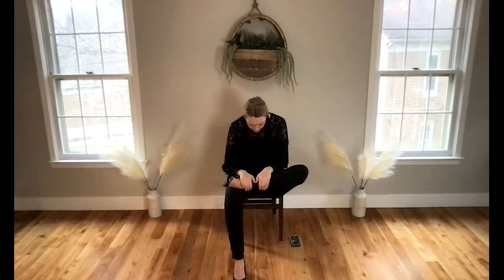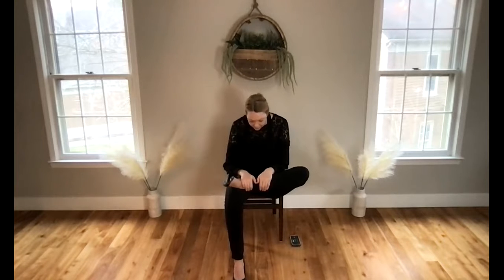Let your eyes close. Relax your eyebrows, relax your jaw. Try to let go of tension through the back of your head and the back of your neck. Relax your shoulders, arms, and hands. Relax the upper, mid, and low back.